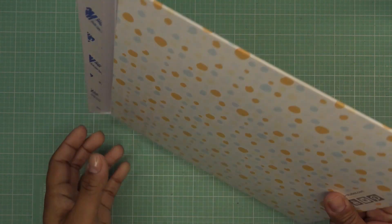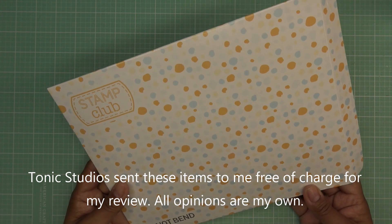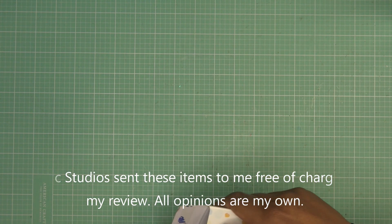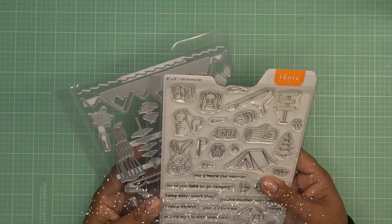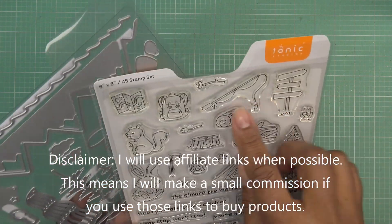Hi guys, today I have a video for you sponsored by Tonic Studios for their new stamp club called Campfire Critters — sounds adorable already. They did send these items free of charge for my review, and of course all opinions are my own. Any links down in the description box will be affiliate links, which means I'll make a small commission if you purchase items through those links.